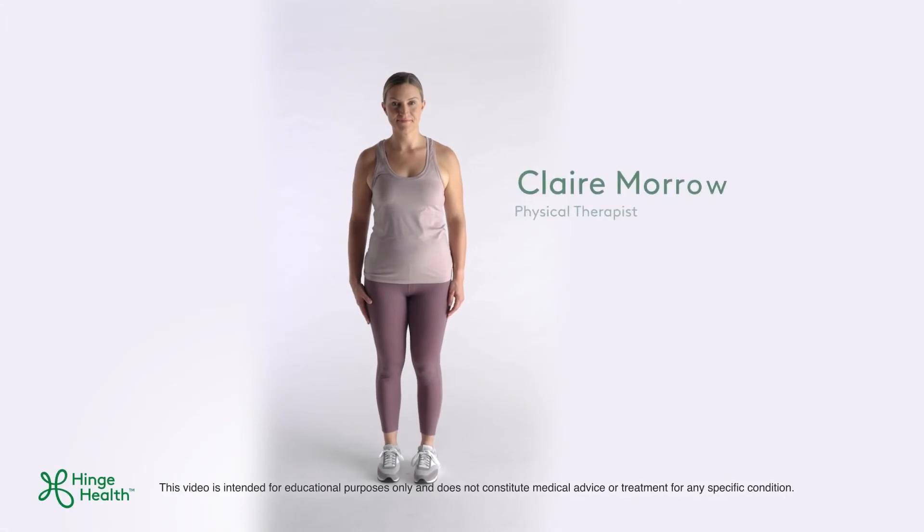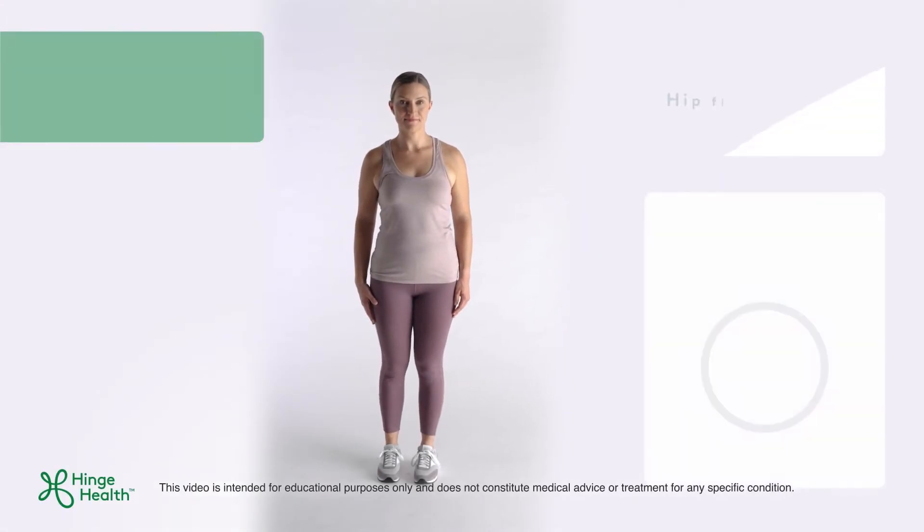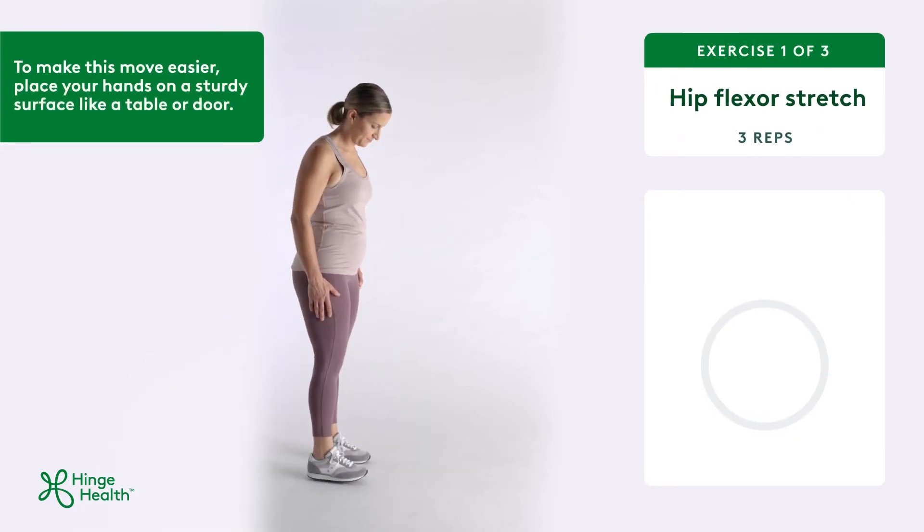Hip flexor stretch helps to improve mobility of your hips and low back. Let's start by standing comfortably with your feet hips-width apart.